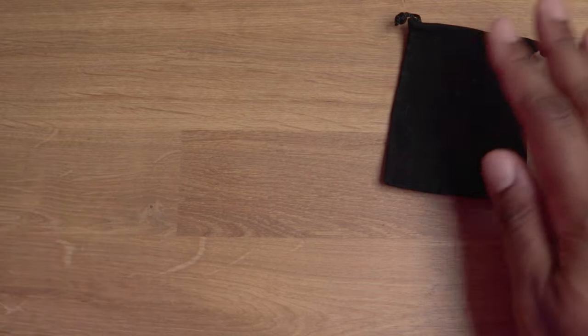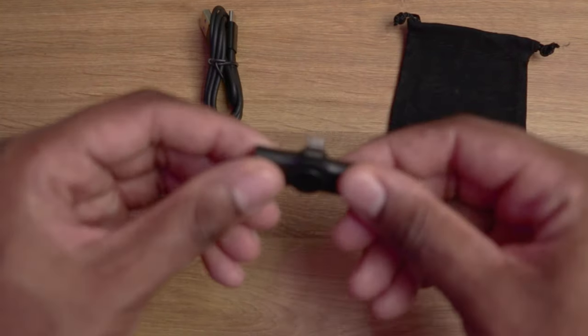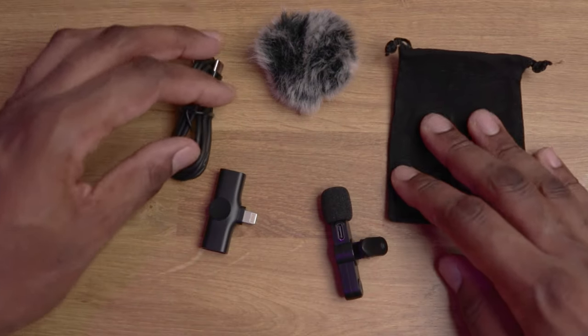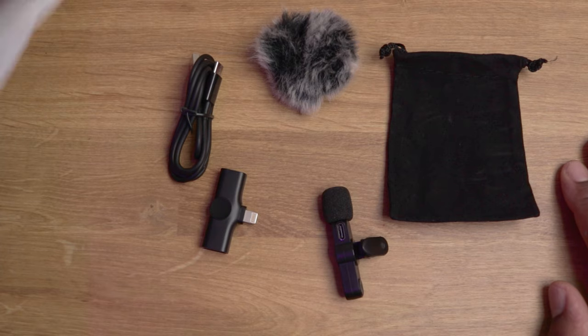So to summarize what it comes with: a pouch for all the accessories, the charging cable, the receiver that attaches to your iPhone, the mic itself, the dead cat, and the manual. Cool, got everything laid out. We're about to go ahead and set up on an iPhone — this is the iPhone XR. Yeah, it's a pretty old phone but it still gets the job done and still takes amazing videos and pictures, so we're gonna hook it up and see what you get.